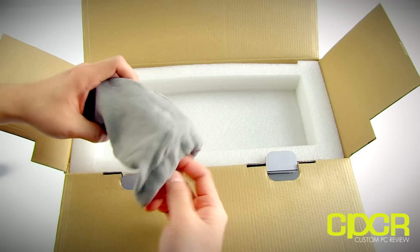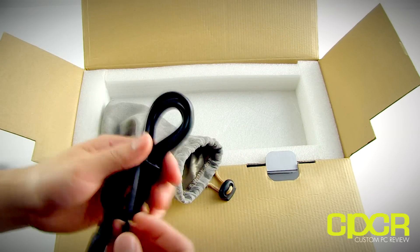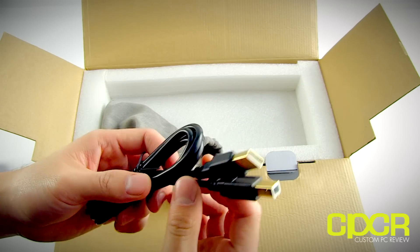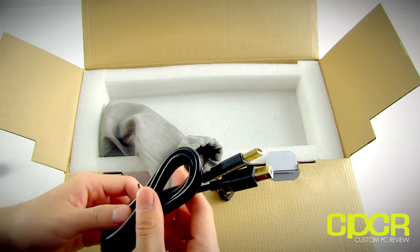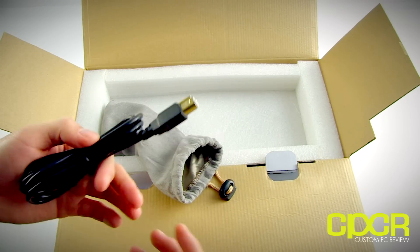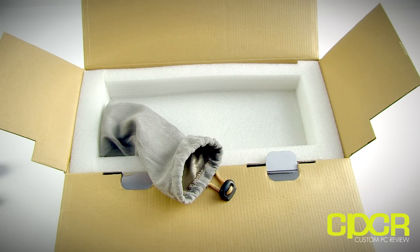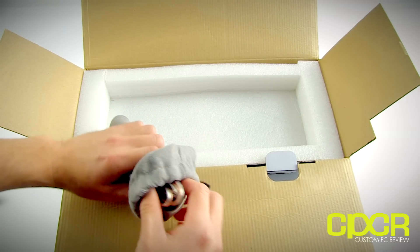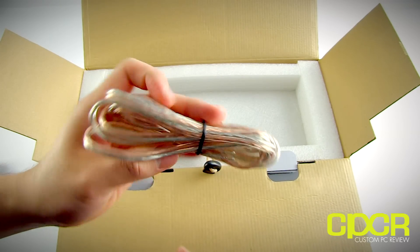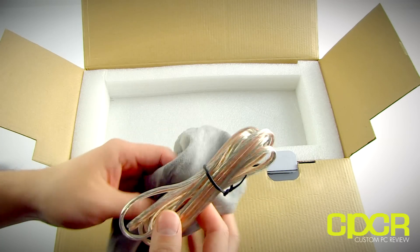This is very different compared to a lot of other high-end speakers on the market where you'd have to buy a DAC, an amplifier, a receiver, or whatever else. We also have a USB cable included. The speakers actually have a DAC pre-installed, so you don't have to go out and buy another one — which is great, especially if you're looking to save on cost or desk space. Finally, we also get some speaker wire, which is very standard and is used to connect the left and right speaker.